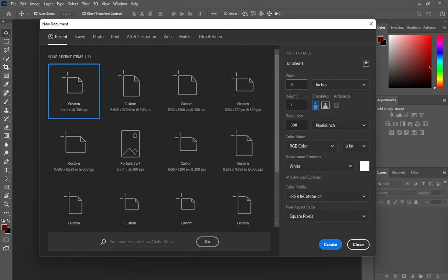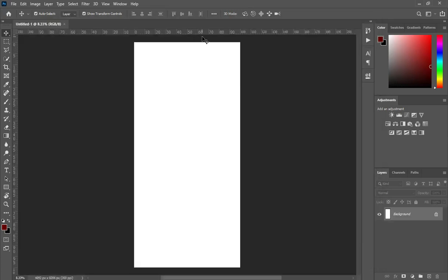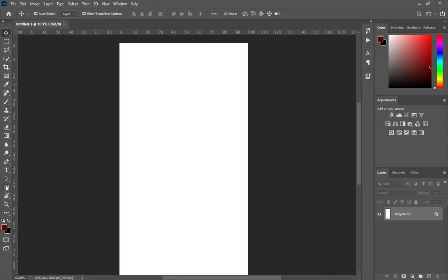I'm going to enter in inches, so now enter 13.69 and 39 by 27 points 347 inches. Now leave the resolution at 300 and click on guides. This is our area of designing.